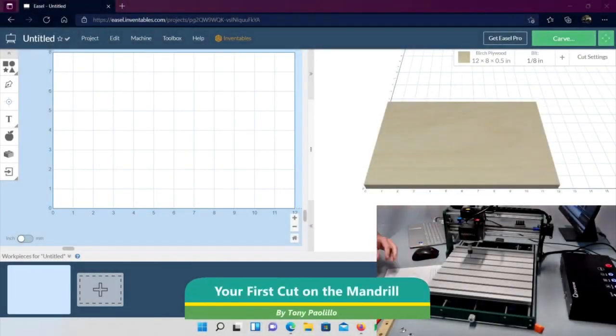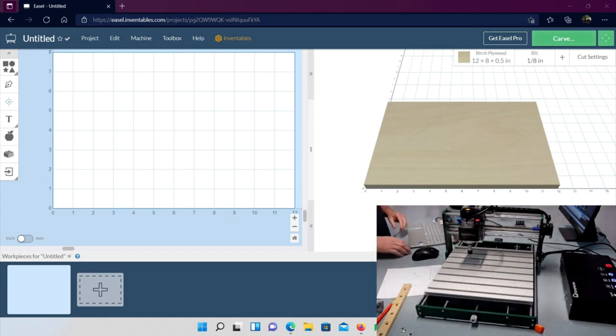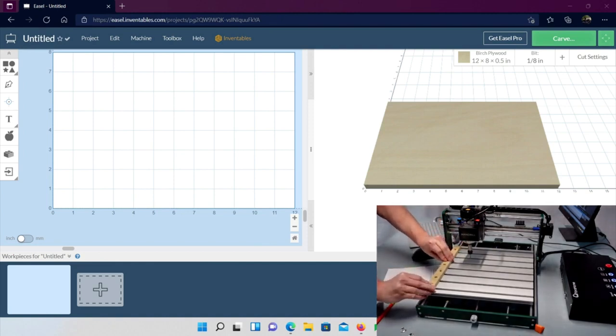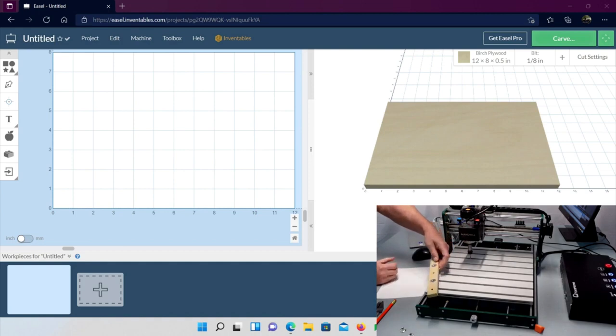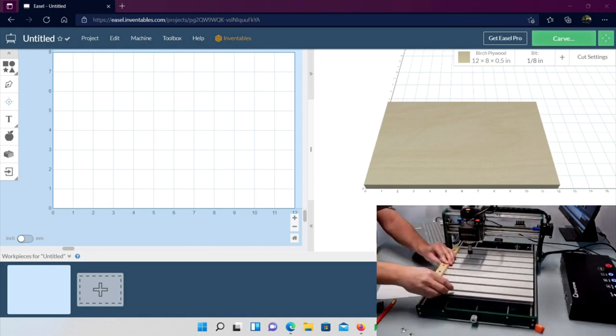Today we're going to do a simple project in Easel using the new Mandrill from Your Home. It's very basic and easy, designed to get you started cutting with a basic understanding of how Easel works and how to do some carving. We're going to make a simple fence — a piece of wood mounted to the side of the bed so any material placed against it keeps the Y-axis straight, especially useful for longer pieces.